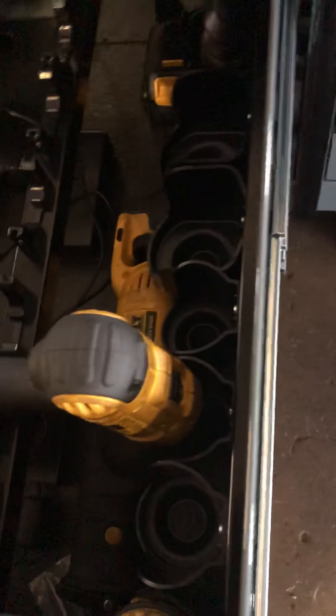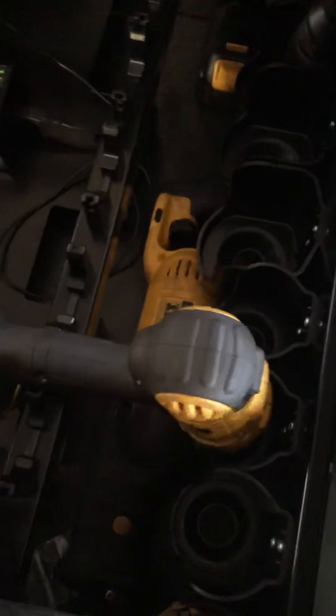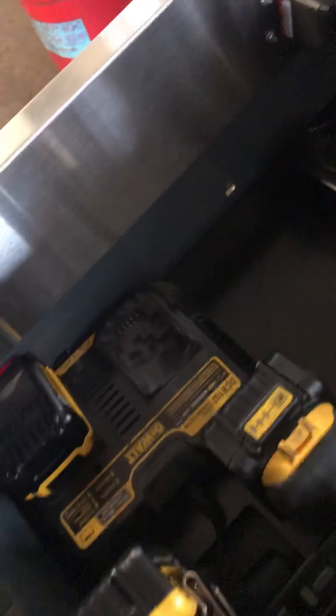In the power drawer: a drill with a quarter-inch bit driver, impact, Sawzall, quarter-inch and three-inch air ratchets, chargers, and so on.